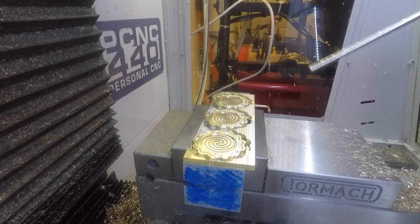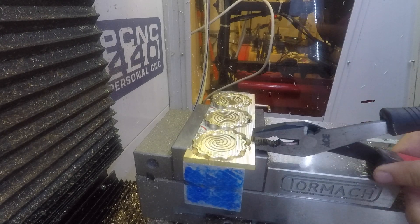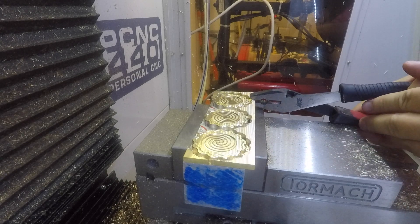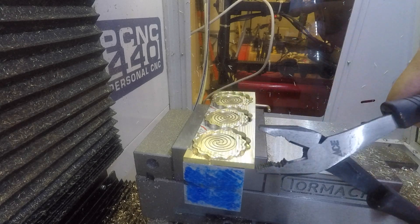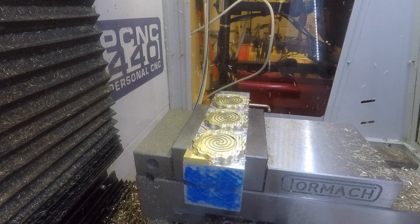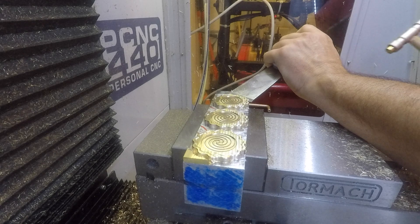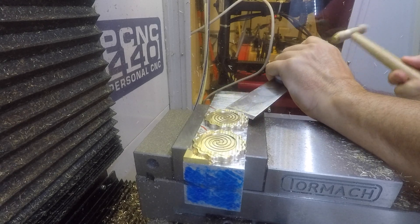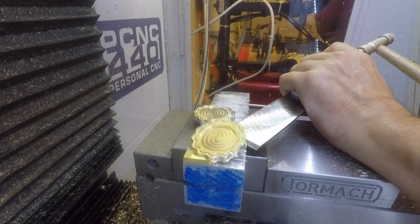Now this side of the coins is done. We just have to separate them from the aluminum block. I tear off the waste material using pliers, and then use a sharp-edged scraper to disconnect the coins from the aluminum block. I'm going to clean up the bottom corner of each coin anyway, so it doesn't matter if they get a little dinged in this process.